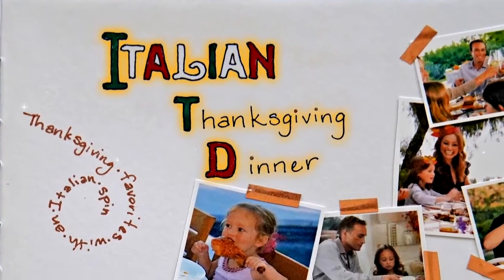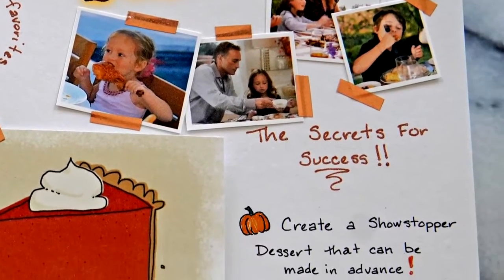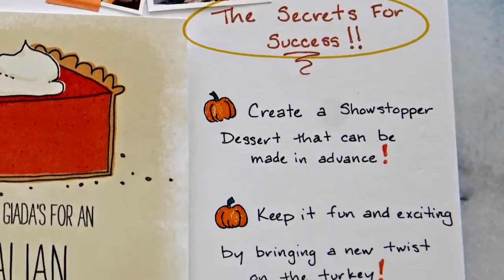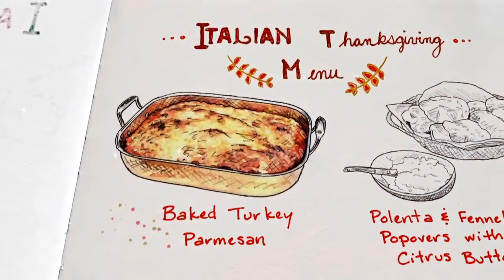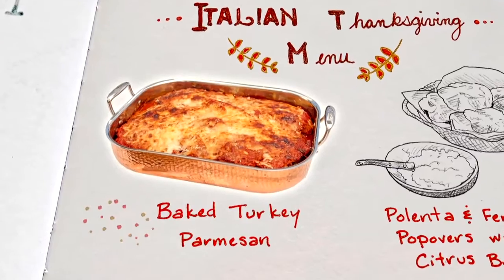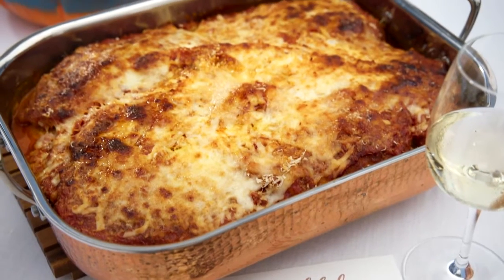My Italian Thanksgiving is in full swing with a menu that celebrates the best of Italy and America. Every year, one of my secrets for success is to keep things exciting with a new twist on the turkey. This time, I'm turning the holiday bird into something cheesy, saucy, and Italian. Instead of doing a whole turkey, why not take something that people love, like chicken parm, and turn it into something more Thanksgiving? So I did a baked turkey parmesan.